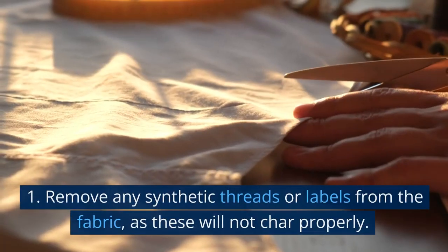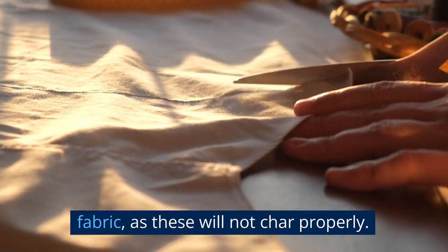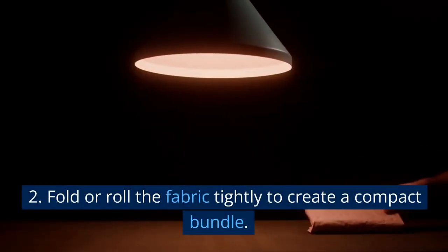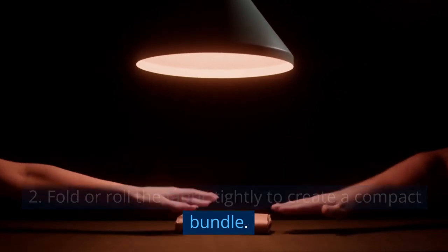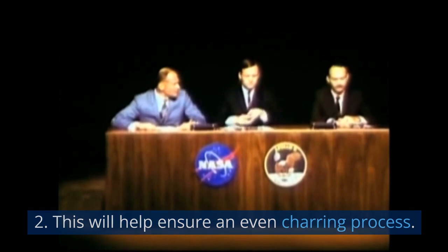Preparing the fabric. Remove any synthetic threads or labels from the fabric, as these will not char properly. Fold or roll the fabric tightly to create a compact bundle. This will help ensure an even charring process.